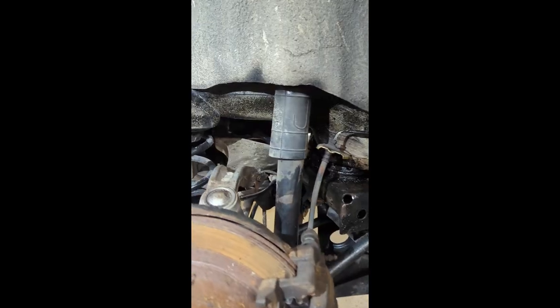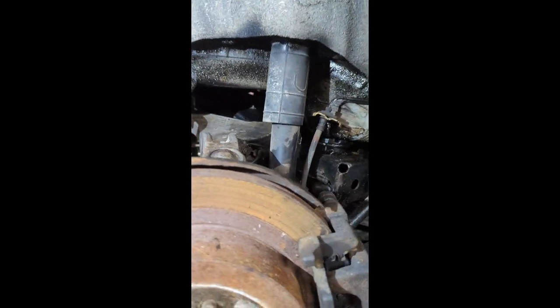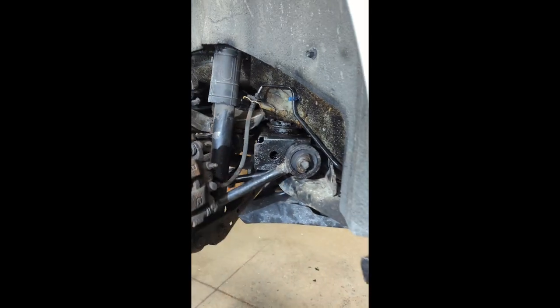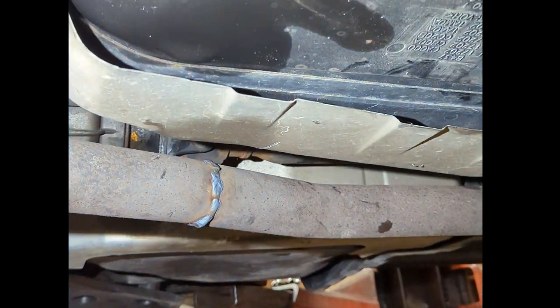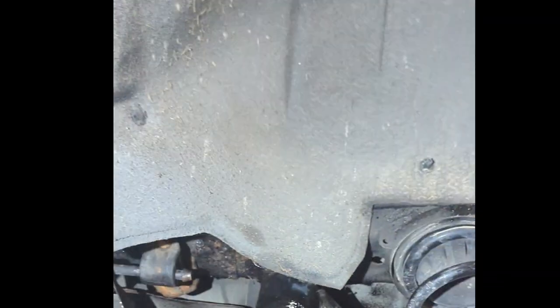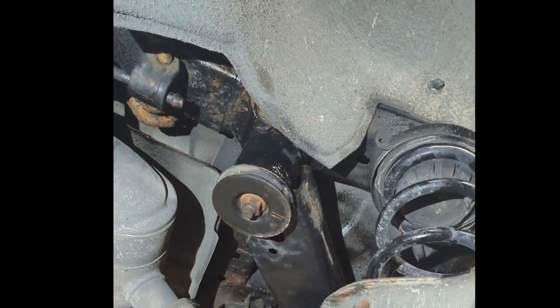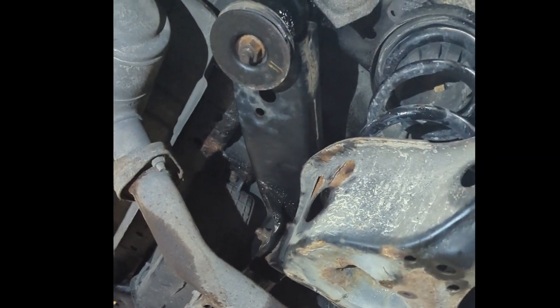Here we are — shocks back in, springs, brakes, everything back together. It's just time for tires. Exhaust is even in there. I chose to cut my pipe there and just welded it back together. E-brakes are back hooked up. Everything's looking good. This is in way better condition than the old one. Let's hope she gets enough to get over 200,000 miles on this car — it's got 150,000 currently.